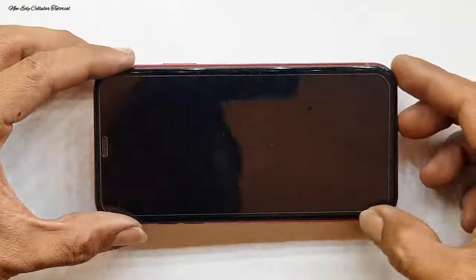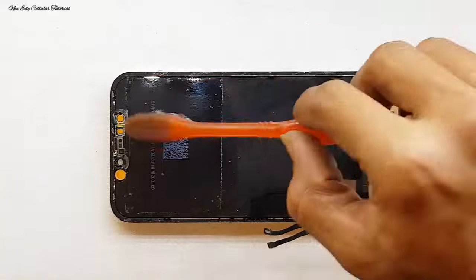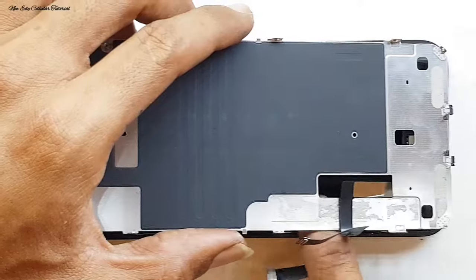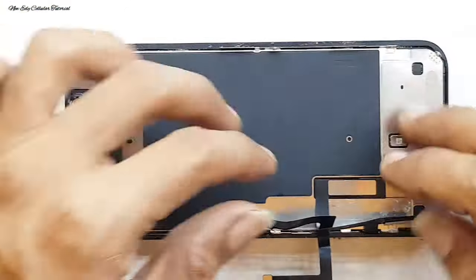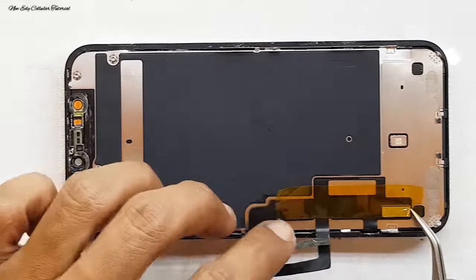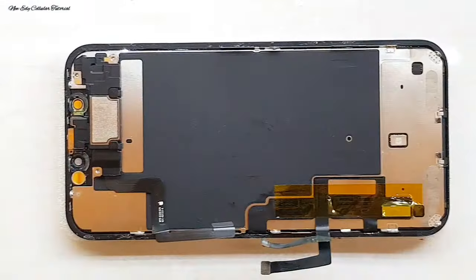Setelah tes ulang, fungsi touchscreen masih bisa berfungsi dengan sangat normal, sudah sukses menghapus atau menghilangkan flek warna hitamnya. Tinggal kita membersihkan di bagian area atas — ada bagian lubang sensor dan juga lubang kamera depan. Apabila ada debu kita bersihkan dulu sebelum merakit. Selanjutnya kita rakit kembali bagian plat di belakang LCD atau frame-nya ke posisi semula. Saya kasih pengaman menggunakan solasi warna kuning atau solasi anti-ground.